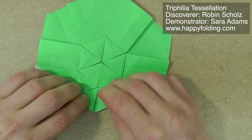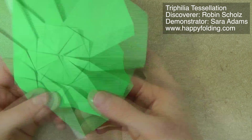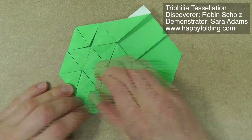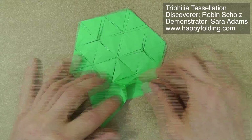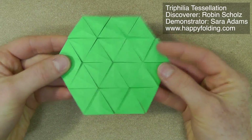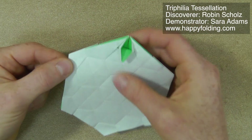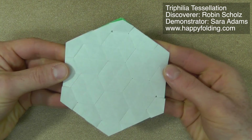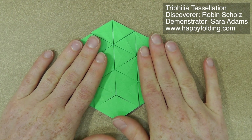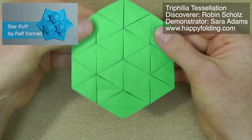If you ever see that there's a bit of imprecision, simply fix it as you go along. Especially the ones on the very border are a bit more difficult to get precise. But with practice it will work out just fine. Now you fill the whole space with triangle twists. This is what it looks like from the back, and this is also the starting point for the Star Puff by Ralph Conrad, so you could go ahead and finish it that way.